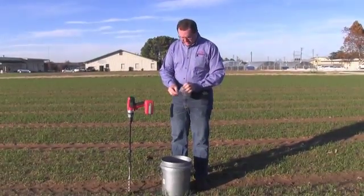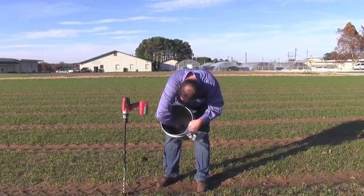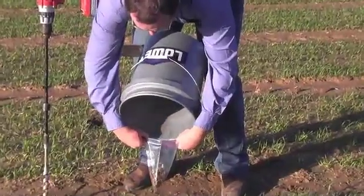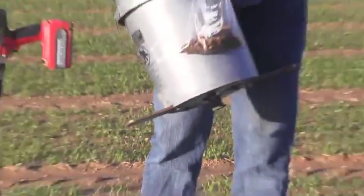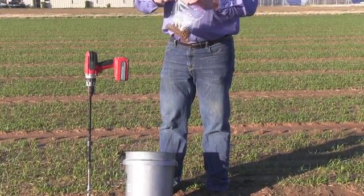Have your sample bags ready with the field ID and producer name on them. Take the soil in the bucket, scrape it to the bottom, and pour all of the soil into the bag. It's very critical that all soil from a single sample gets into the sample bag. Then package those together with the NSTAR order form and send them to the lab in Fayetteville.